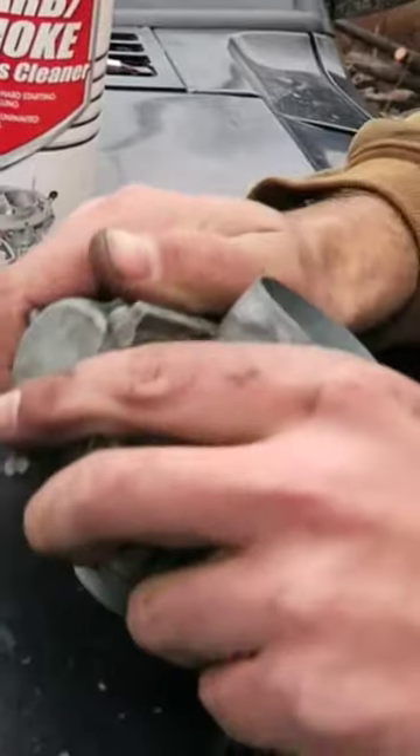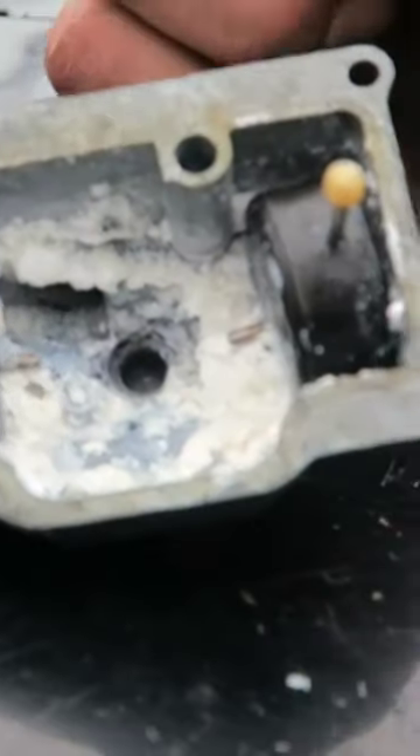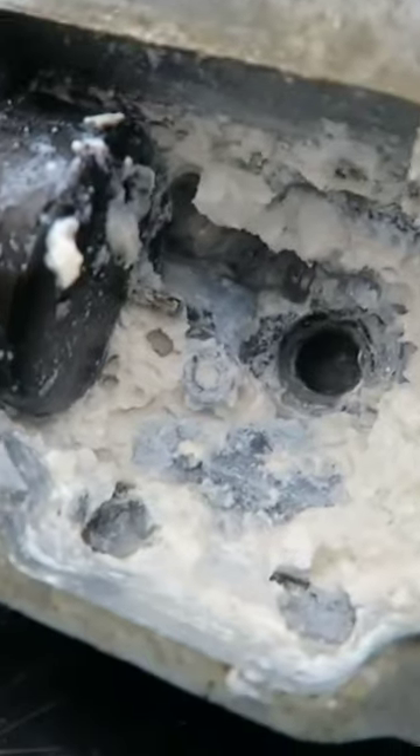Pablo Escobar over here. Drag it open — like a melon. That is the worst carburetor I have ever seen. It looks like cottage cheese.